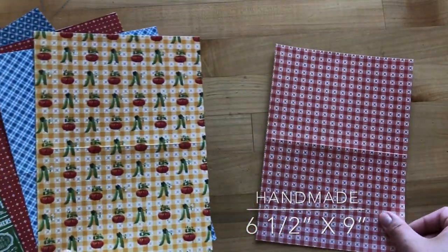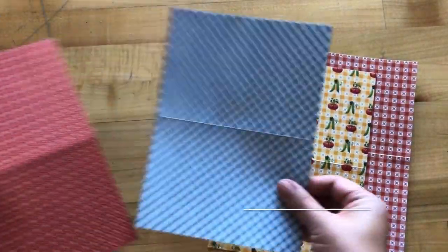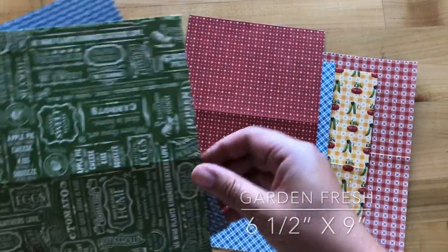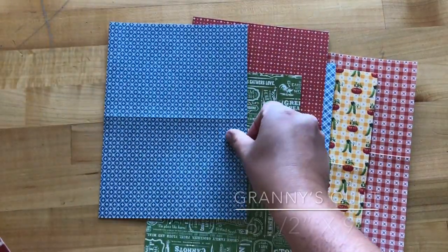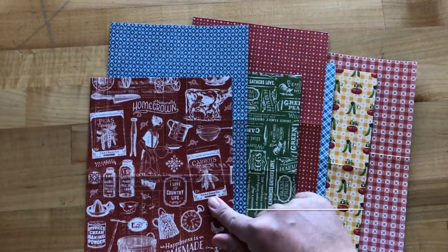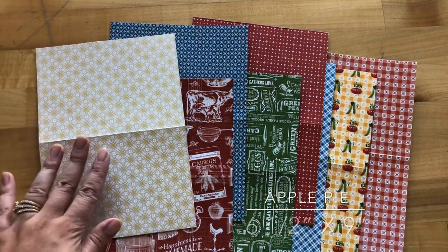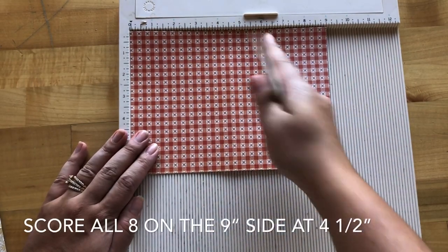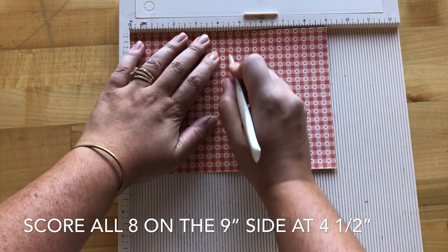The first paper is Handmade, then Farmer's Market, Home Sweet Home, Garden Fresh, Country Life, Granny's Quilt, another Handmade — the A side — and Apple Pie. Then you're going to score all 8 of those on the 9-inch side, right in half at 4½ inches.